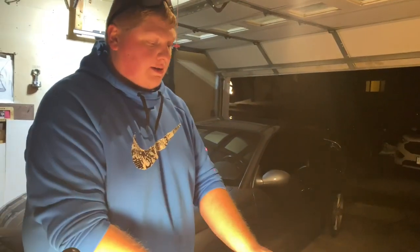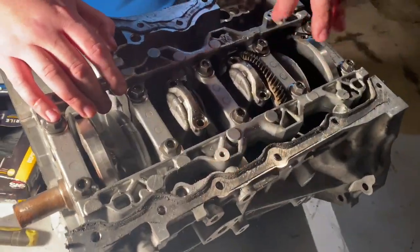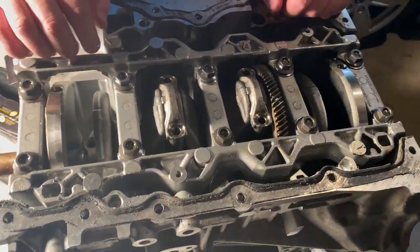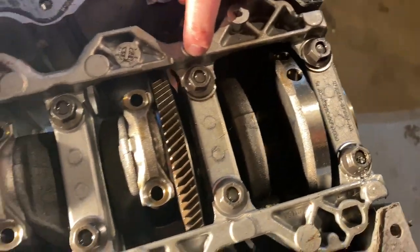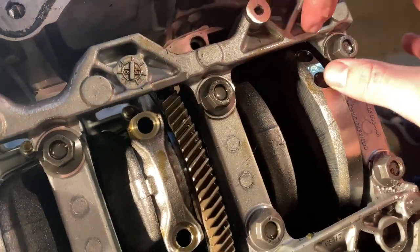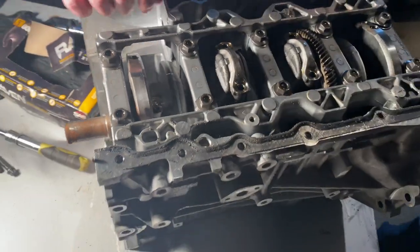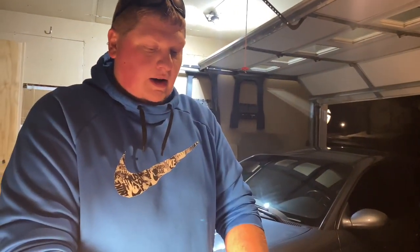Flat planes are inherently unbalanced, so this one has a balance shaft — that's what those big gears are for. There's a balance shaft that sits here and kind of counterbalances everything. These drilled holes on the end are for balancing — they can take material out to balance the crankshaft itself. You can rev flat planes a lot higher than cross planes because they have a lot less mass — that's why a Ferrari revs to 8,500 and an LS only revs to 6,000.